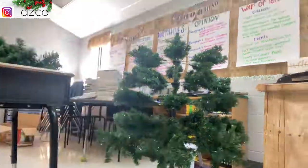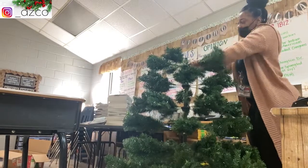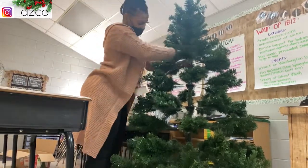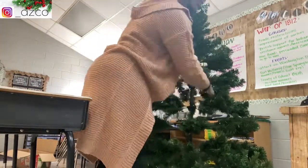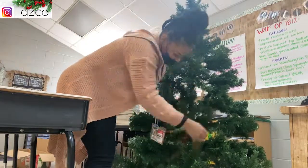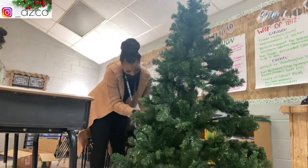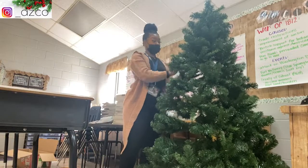Once I put all the pieces on I fluffed it out. Honestly, I didn't really want to put a tree in my classroom because of space — we had to separate all the desks due to COVID, so it ended up bunched right by my desk. I didn't buy any new ornaments either.